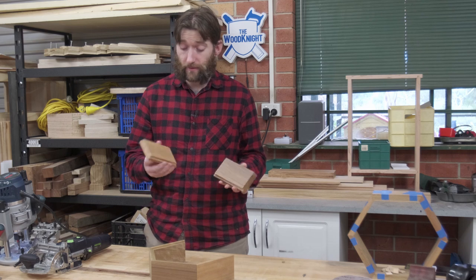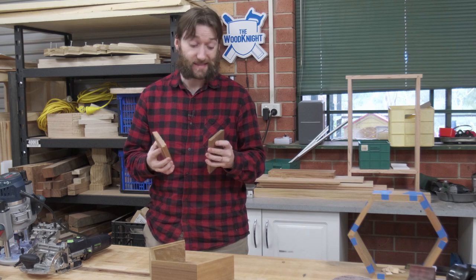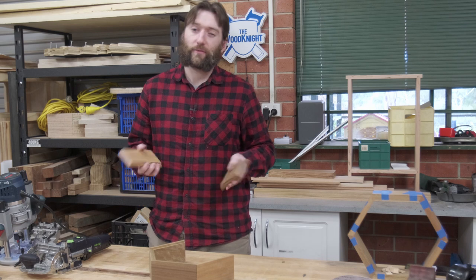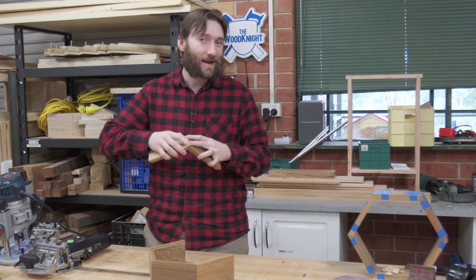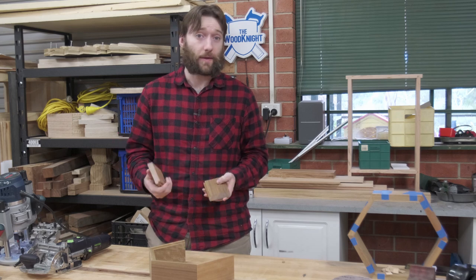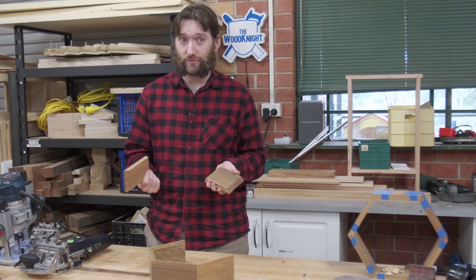With the rebates cut on the back, we could certainly glue it up like so, but it's going to be a bit of a weak connection because it's an end grain to end grain joint. For the application it's probably okay, though over time the forces of gravity — if this is hanging on the wall — may be enough to start opening up that joint. There are a few ways we can go about reinforcing it; probably two main ways: visible joinery and invisible joinery.